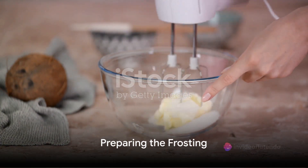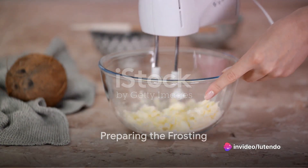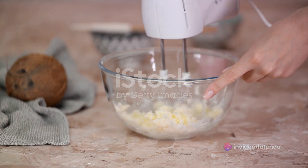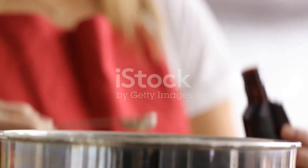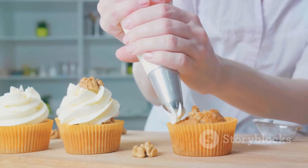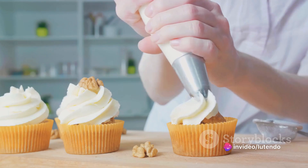While the cake is taking its time to cool, let's utilize this moment to whip up the frosting. We'll be needing cream cheese, butter, and powdered sugar — throw in some vanilla extract to amplify the flavor. Once the cake has cooled down, lavishly slather the frosting all over the top.